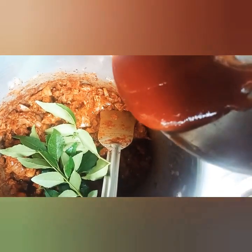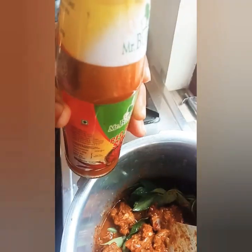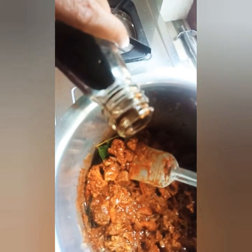Karvipila, tomato sauce, chilli sauce, soya sauce.